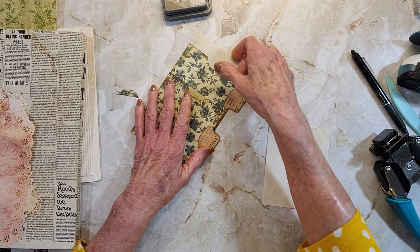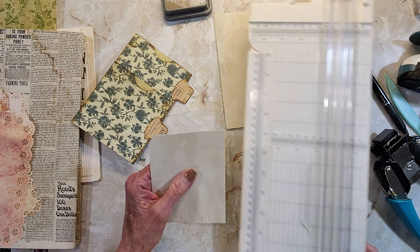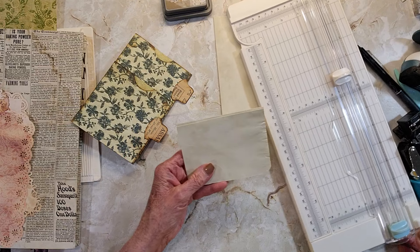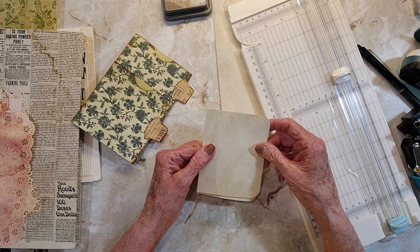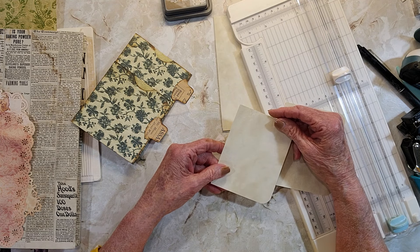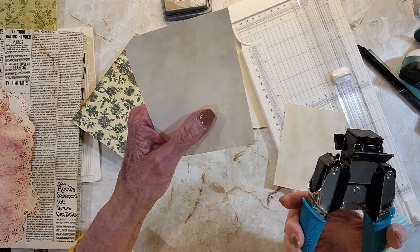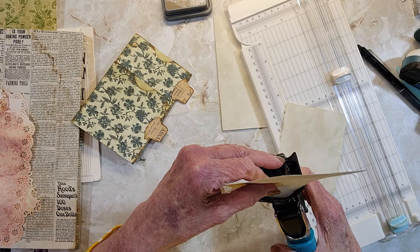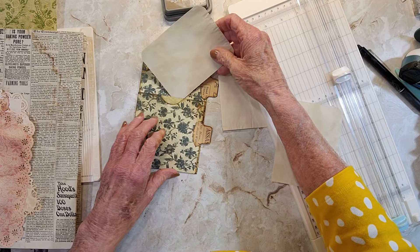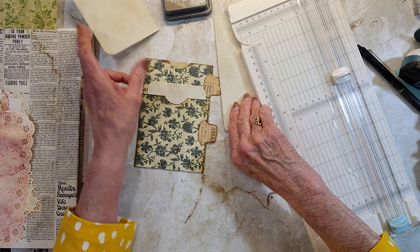Alright, I'm going to just cut these in half. Just take that little fold off there. She folded down the tops so they would be a little sturdier, but since I rounded it I can't really do that. So I'm just going to do it this way and they're going fine. I'm going to need a long one.